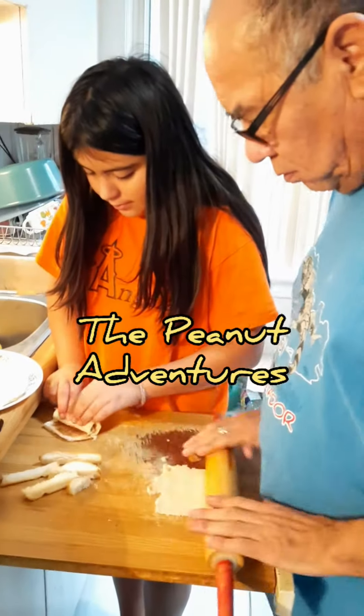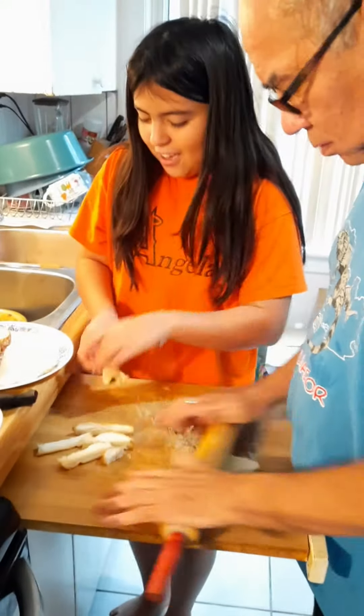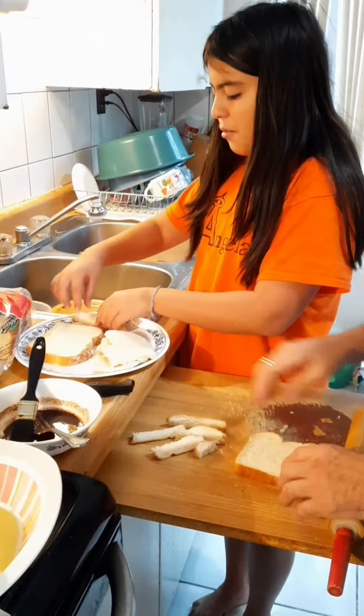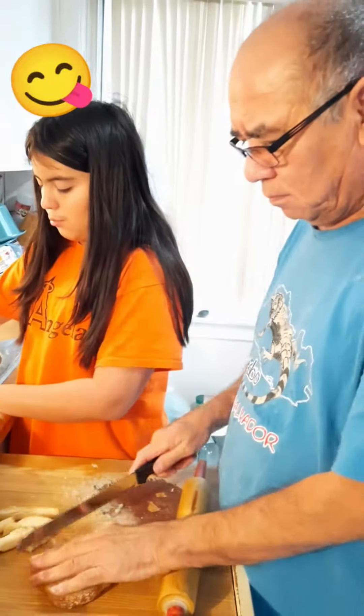So my peeps, what are we making here? What production do we have? We're making cinnamon — I mean french toast rolls! Whoa, look at this guys, bam!